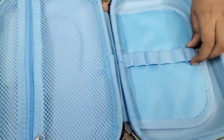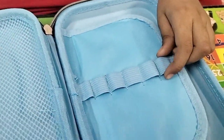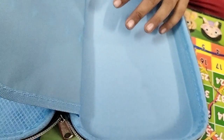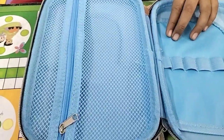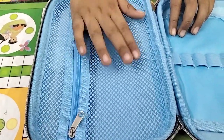Here, there is a compartment for pen or pencil, and there are extra things that come to use, and there is a zip compartment.